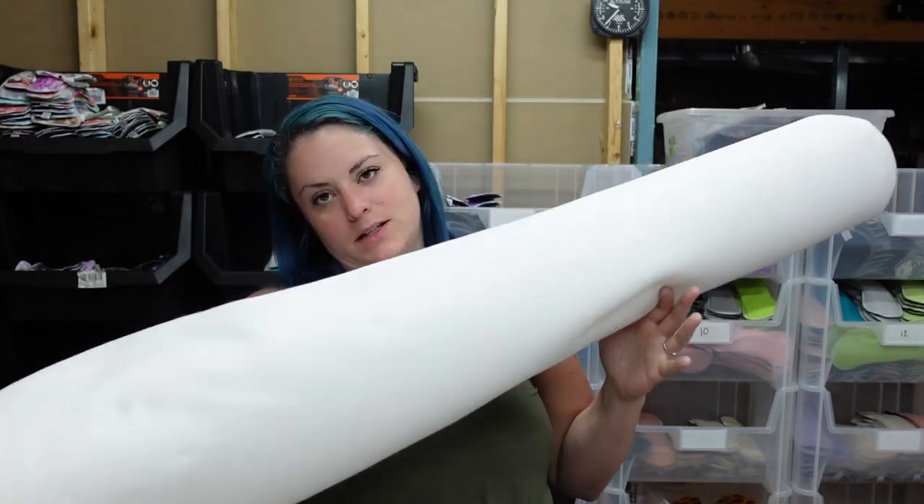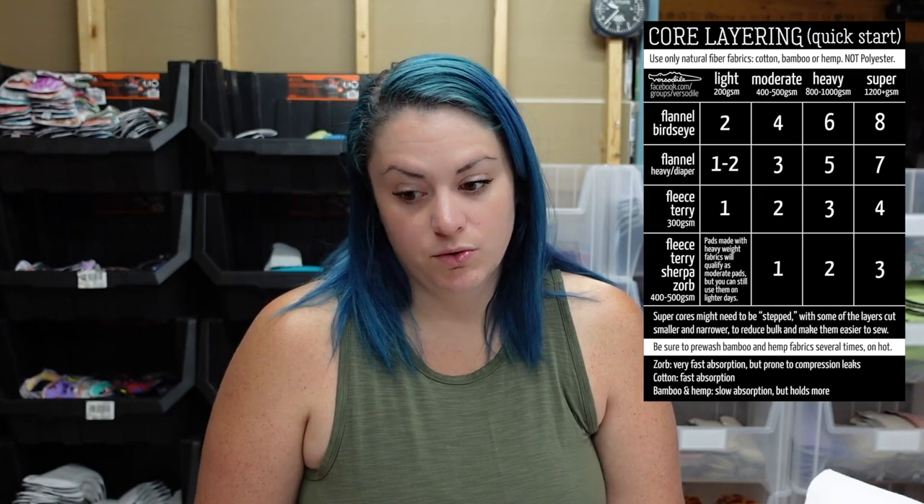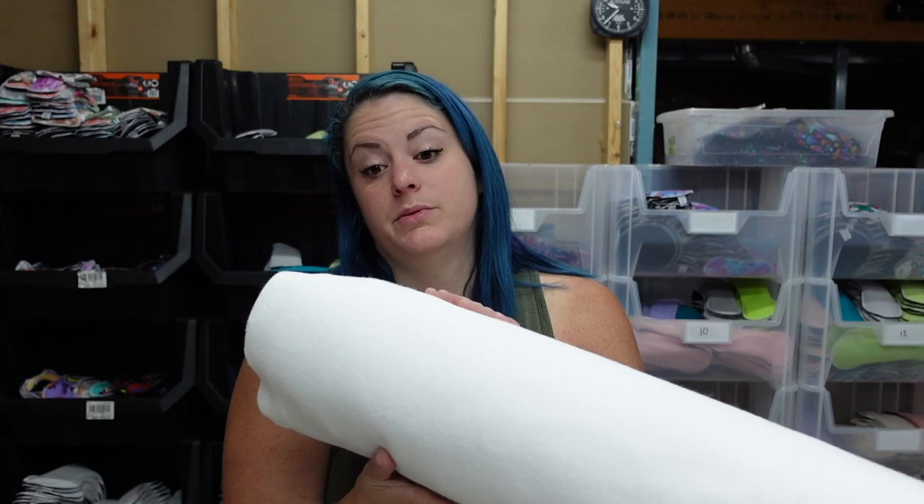For the absorbent layer or layers, depending on the fabric you're using, I am using something called Zorb. I order big quantities of it — it's a fabric designed to absorb a lot of liquid quickly, which is why we love it in pads. But it's not the only option. If you're just starting out, something like a cotton flannel is really affordable and accessible at most brick-and-mortar fabric stores. You'll just need more layers of it to get higher absorbency levels. For this tutorial I'm going to be using Zorb.